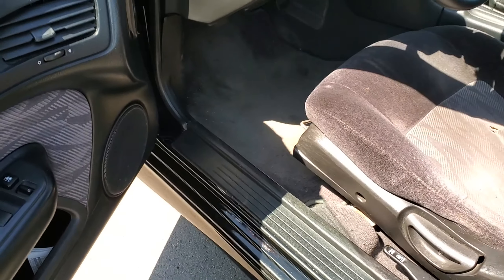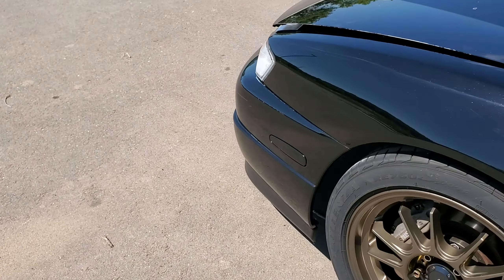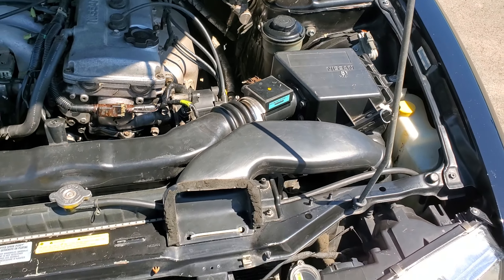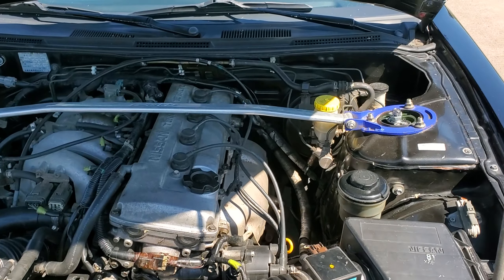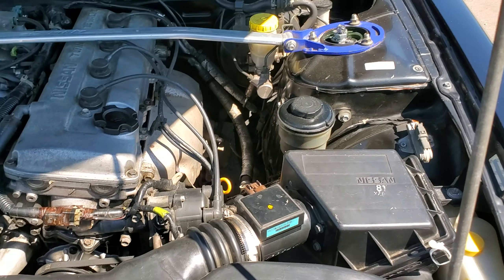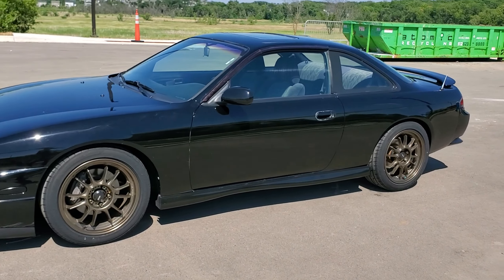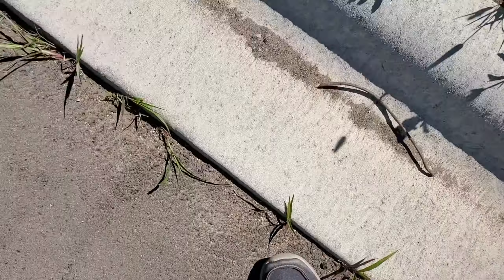From the last video, you may remember there was an oil leak on the valve cover — well, I fixed that. I already put a new valve cover gasket on there. There's nothing much to see here in the engine bay; it's all stock and I don't plan on doing anything to it. That strut bar, though, is really nice — it does improve the handling.